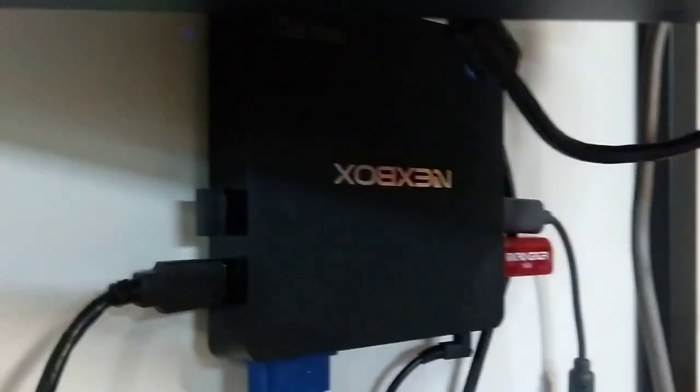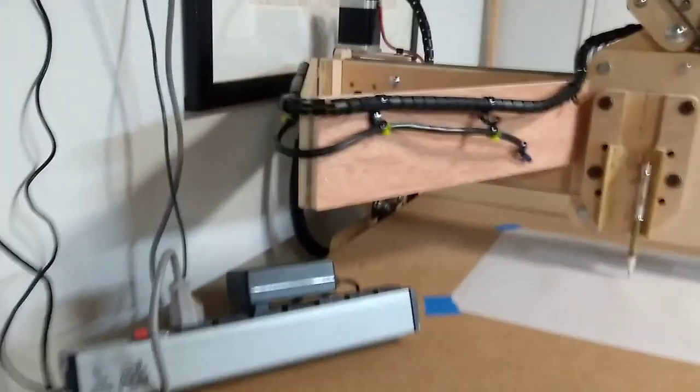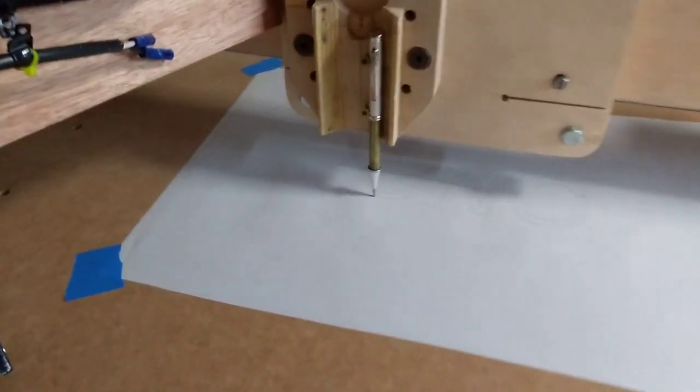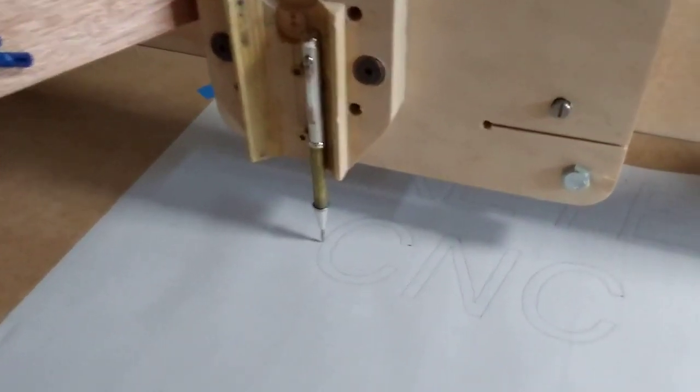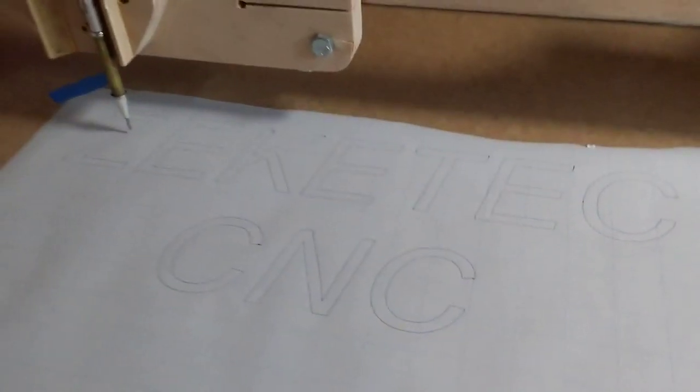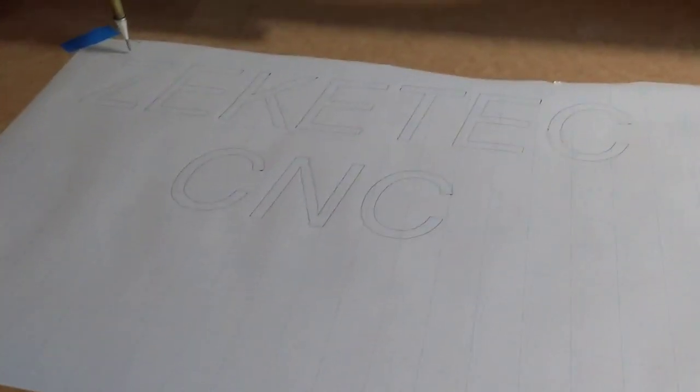I'm running it off of an Atom Media PC. The electronics are back behind the wall. There you have it — SeeKTech CNC.